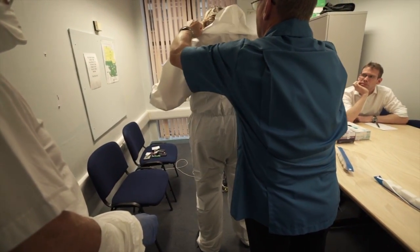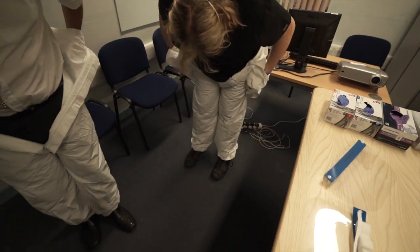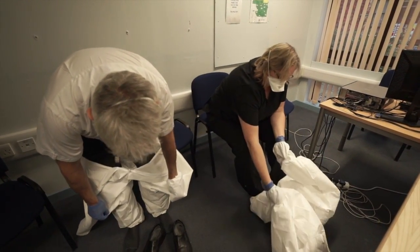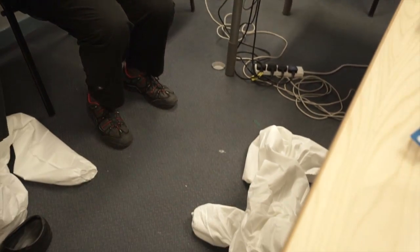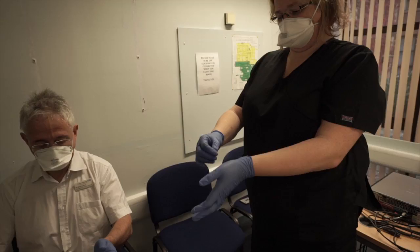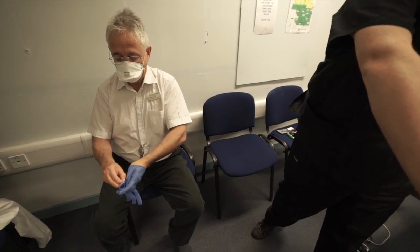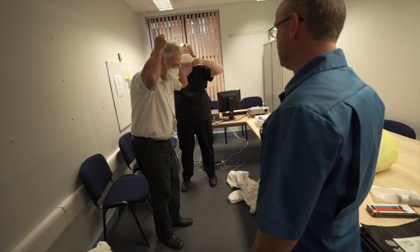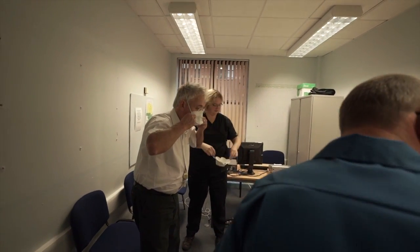Let me just ease it off your shoulder. That's fabulous, thank you. That's clinical waste, but you've got to take it off yourself. And the next thing I'm going to ask you to do is carry out hand hygiene. And again, that's clinical waste.